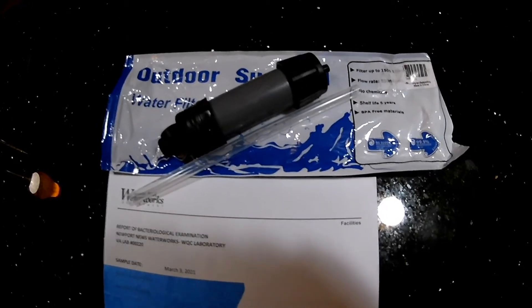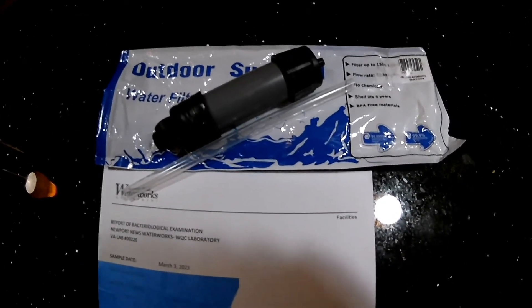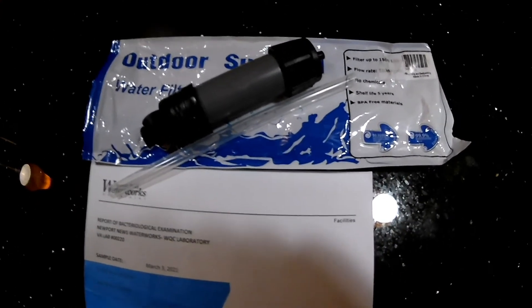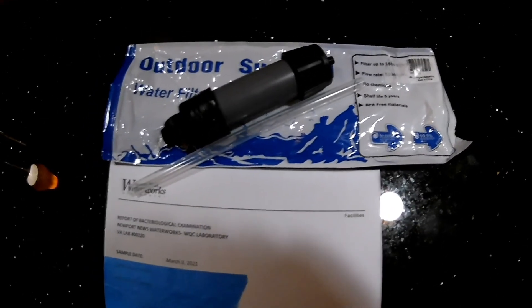For now, a $7 Amazon Chinese Sawyer Mini knock-off filter — it actually does work. It does more than just make the water clear; it actually does clean bacteria out of it. So there you go. See you next time.